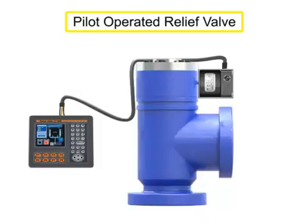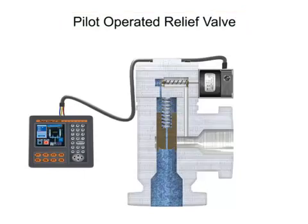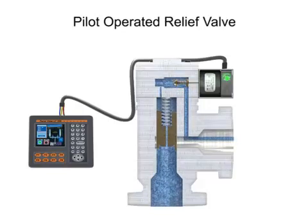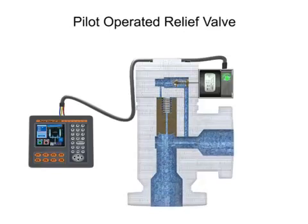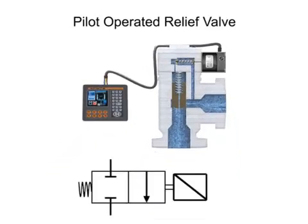A pilot-operated valve has a pilot and bleed orifice and utilizes line pressure for operation. When the solenoid is energized, the core opens the pilot orifice and relieves pressure from the top of the valve piston or diaphragm to the outlet side of the valve. This results in an unbalanced pressure lifting the piston or diaphragm off the main orifice. When the solenoid is de-energized, the pilot orifice is closed and full line pressure is applied to the top of the piston or diaphragm, closing the valve. Most directly-operated valves also come in pilot-operated versions and are designated by a triangular graphic symbol.